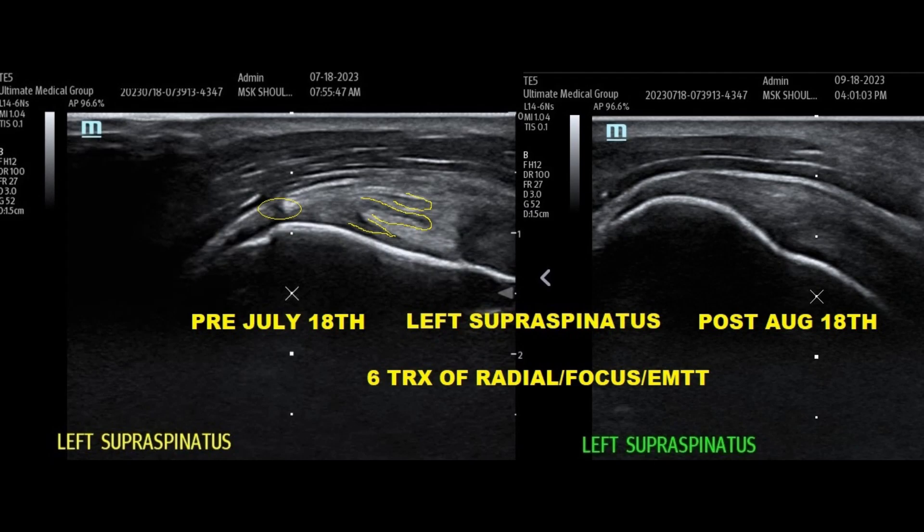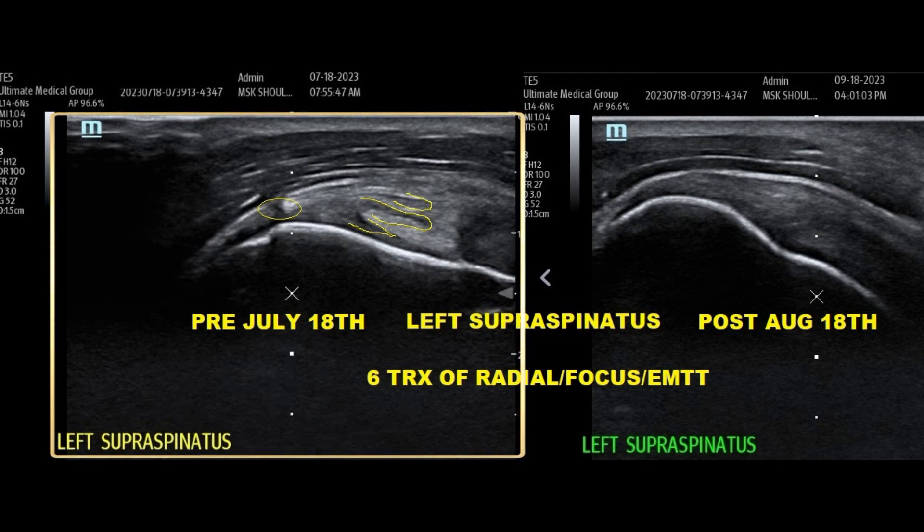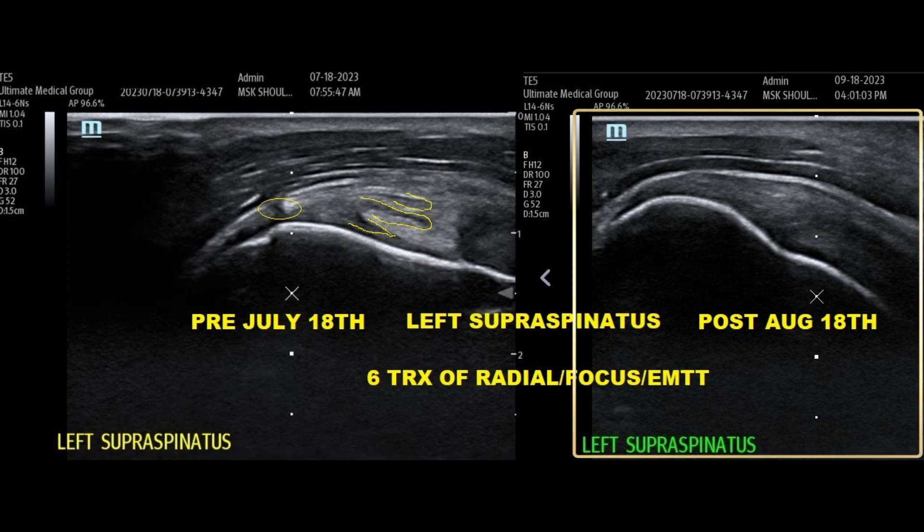This next case is another supraspinatus case. On the image on the left, the circle and outlined areas are all different types of tears in the supraspinatus. On the image on the right, the shape is much more characteristic of a healthier tendon — we like to say it's a dolphin coming out of the water. This treatment was once a week with radial, focus, and EMTT, and then another day during that week was EMTT only. Typically when they're coming in twice a week, we do a full treatment with all three shockwave units on one day and EMTT only on the other — something like a Monday-Thursday schedule.